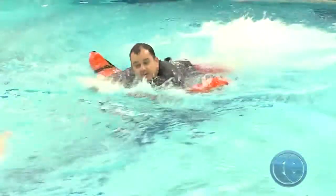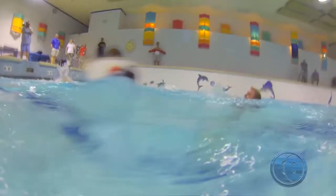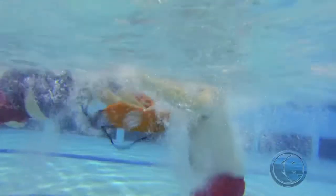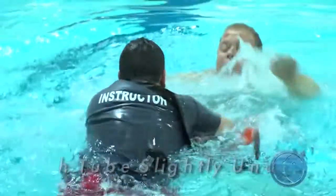To execute a front drive rescue, perform a compact jump and begin swimming toward the guest in distress. At one body length away, pull the rescue tube from under your arms and push it out in front of you with both hands.